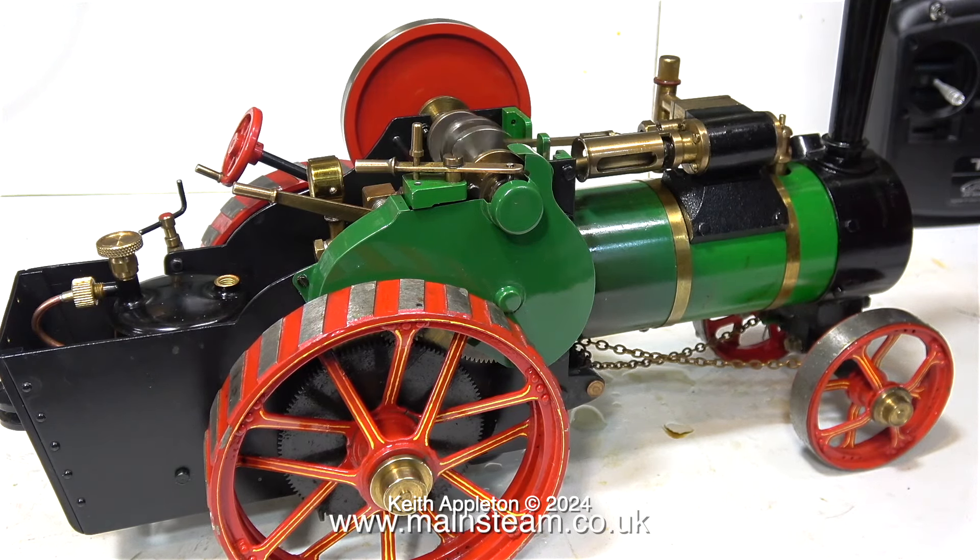I've moved the gas jet further into the venturi pipe and this seems to make it a little bit more forgiving. If this situation continues, maybe a smaller gas jet is a good idea, but it should be okay — it's running fine here in the video and I ran this for about half an hour or so.